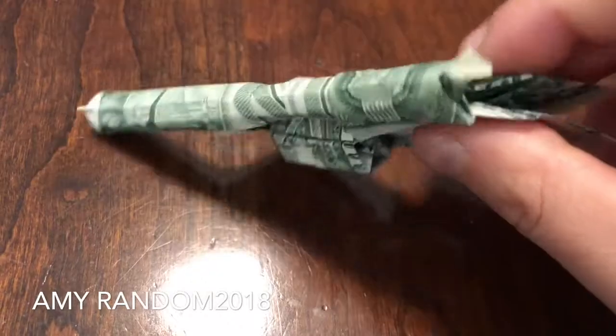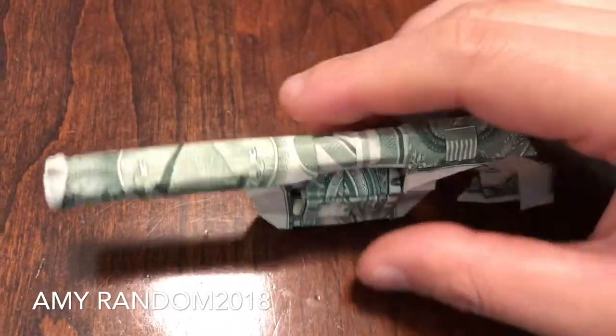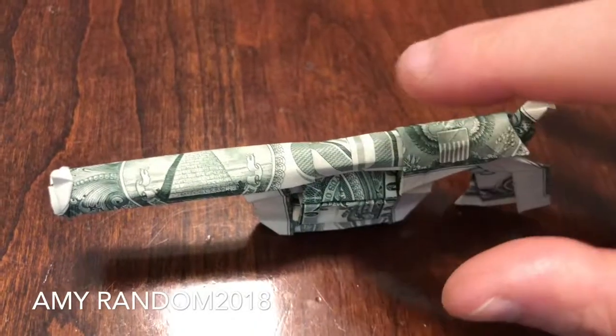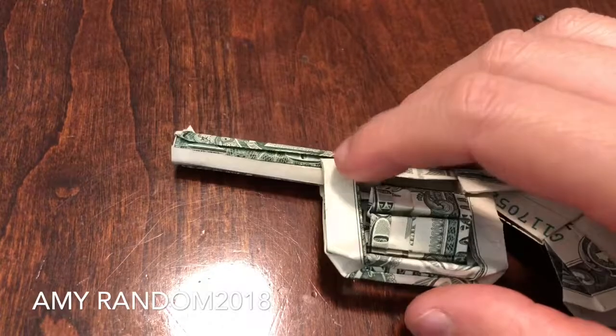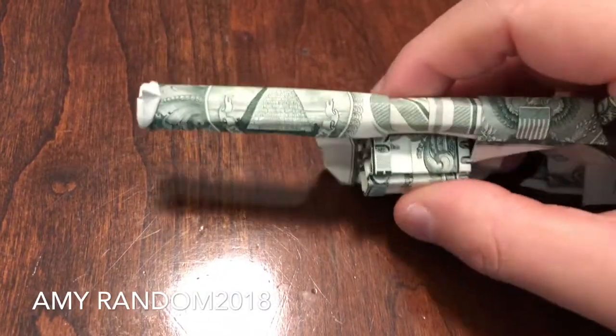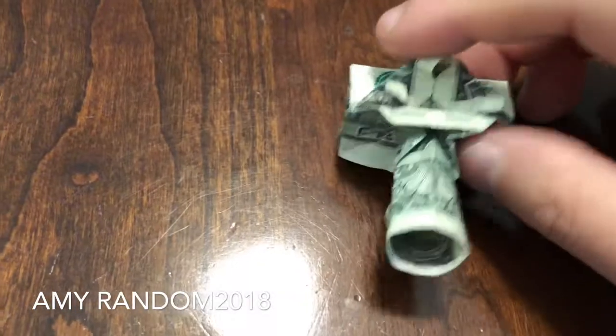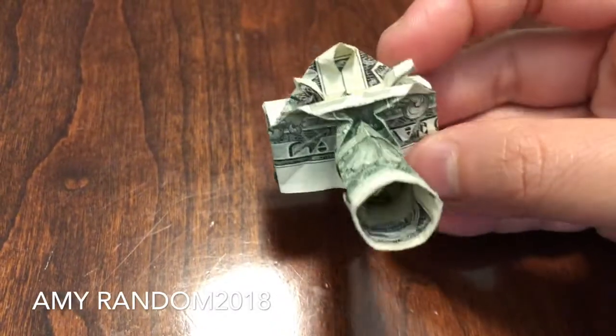And here's the back side. I will need to make sure it doesn't fall apart, like it's doing right there. But overall this is my favorite to make. Anyway, moving on to my final origami — it's a camera.